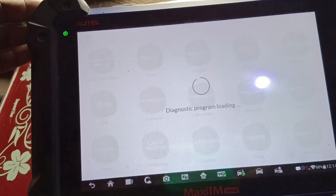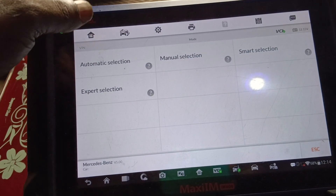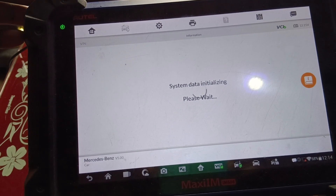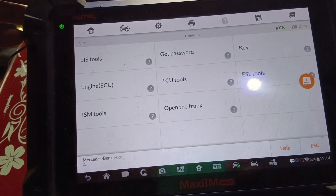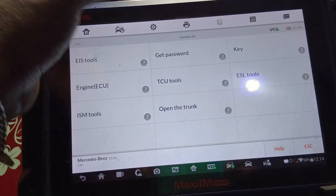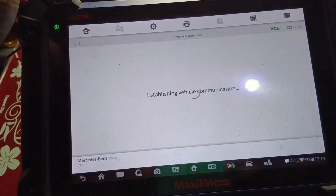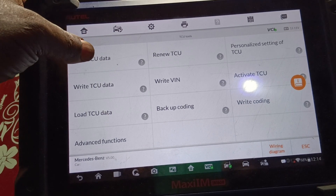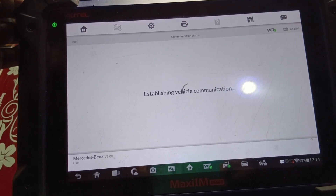So that makes — that is Benz. Come to expert mode, then we go to TCU. Then we read the TCU — let's read the TCU.